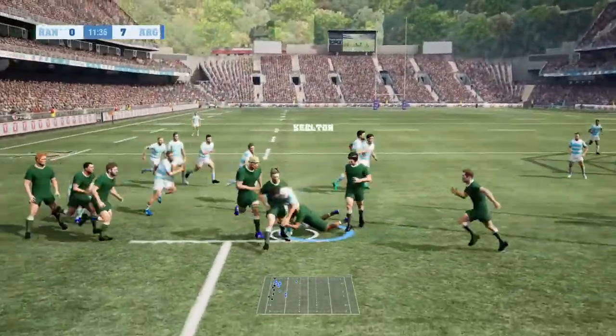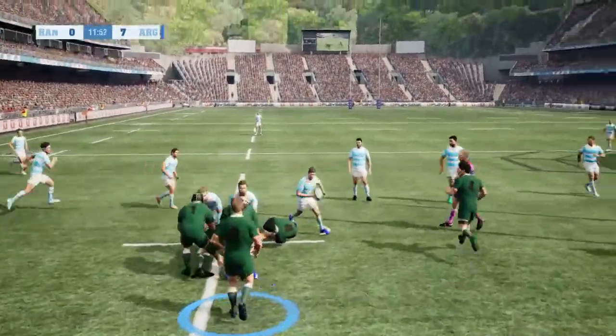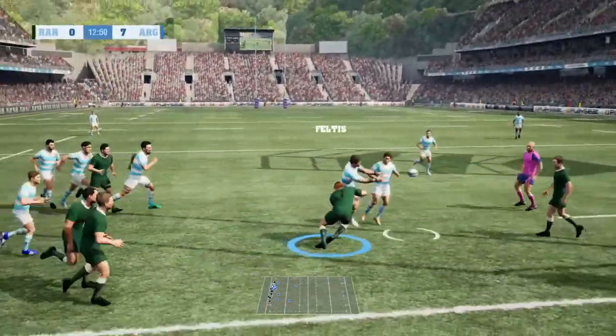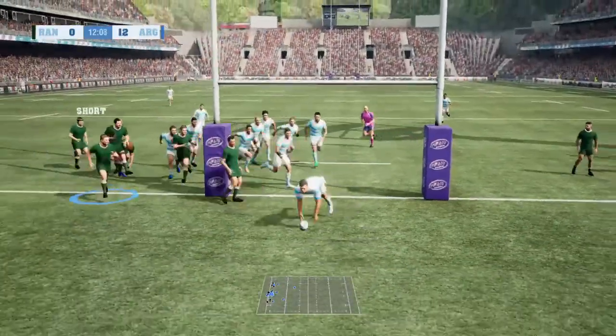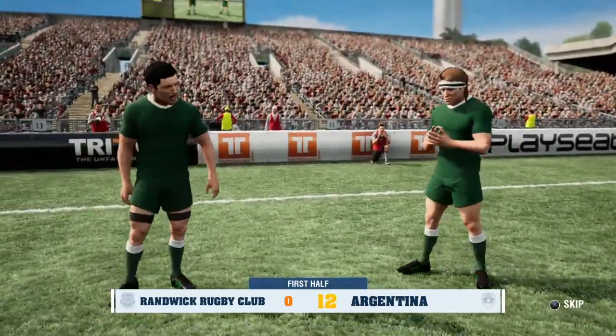The scrum half keeps it going. The number 6 gets close, passes towards support. The number 13 — try there under the posts! They did well. Great teamwork to build that try, great teamwork.